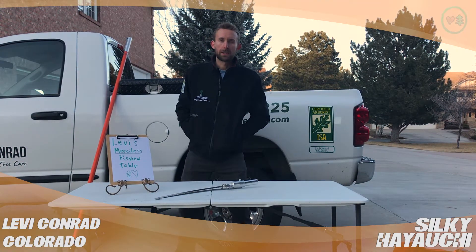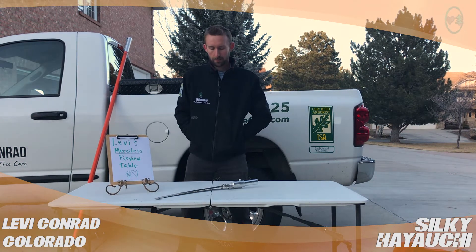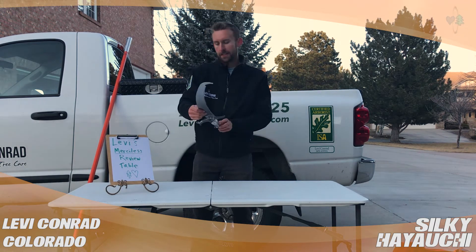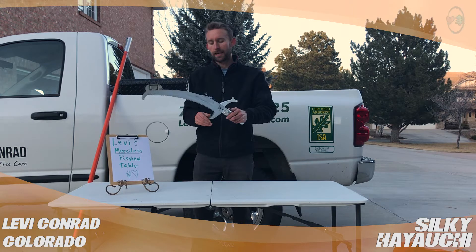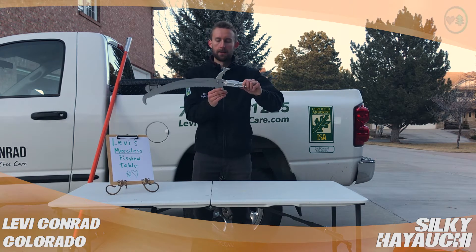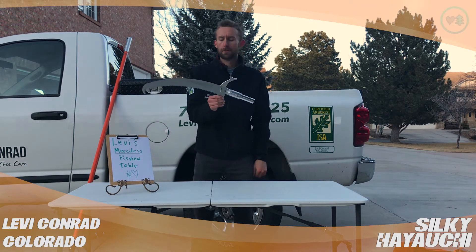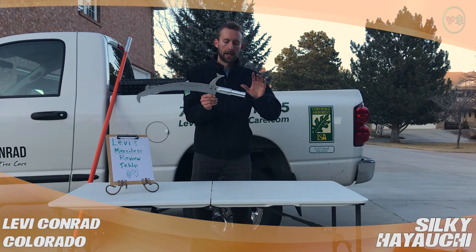What's going on, tree people? Levi Conrad here doing a couple of product reviews. This is the Silky Hayuchi blade on the pole adapter for Marvin Poles, Jameson Poles, and I think that's it.